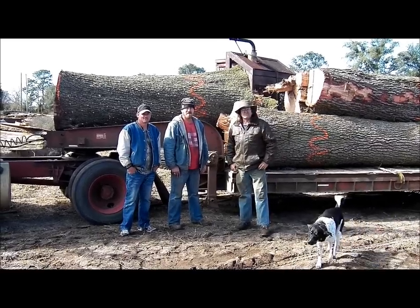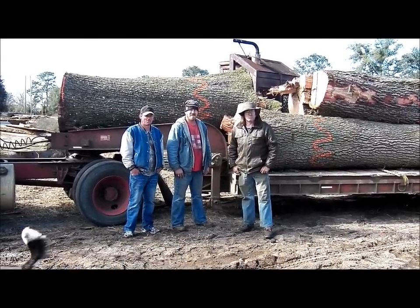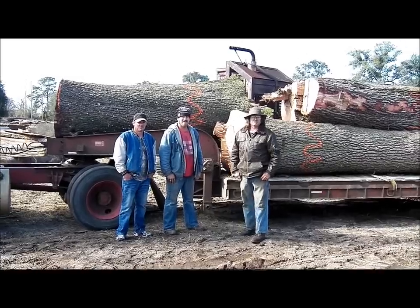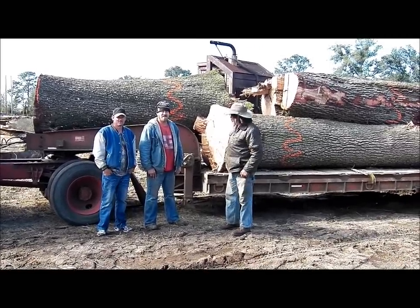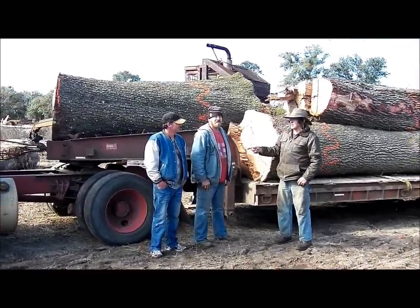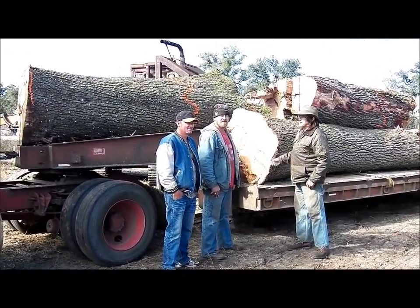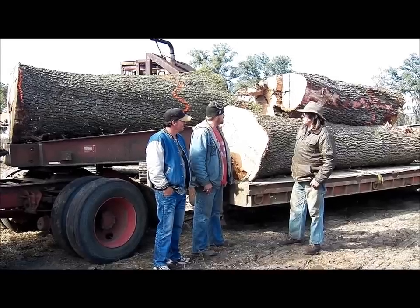Today is Friday the 13th of January 2012. We're up here at Cross Sawmill and Lumber Company. We're cutting this live oak for the San Salvador ship. This is Tommy Weidner and Greg — they're the lumberjacks. Could y'all tell us a few words about it?